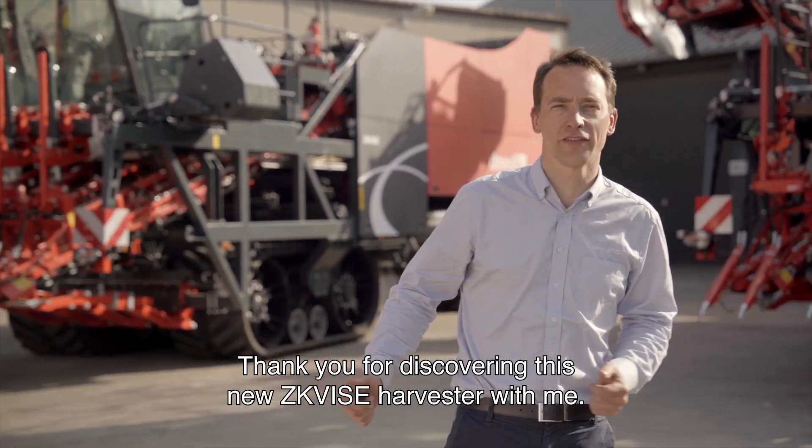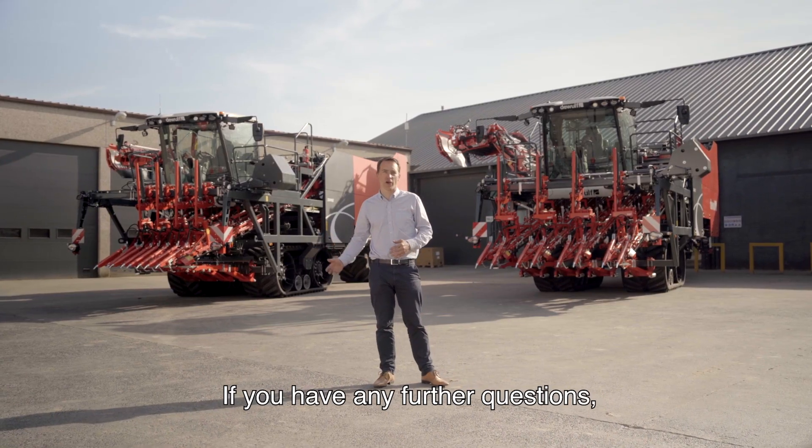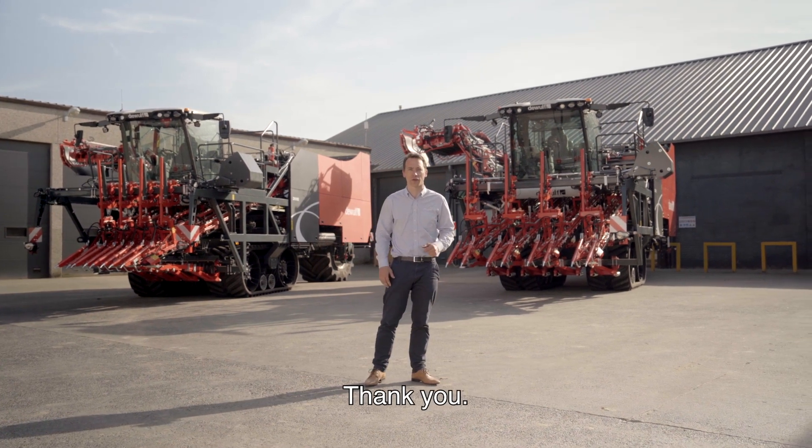Thank you for discovering this new ZK4SE harvester with me. If you have any further questions, do not hesitate to contact your local dealer or the DeWolf sales representative. Thank you.